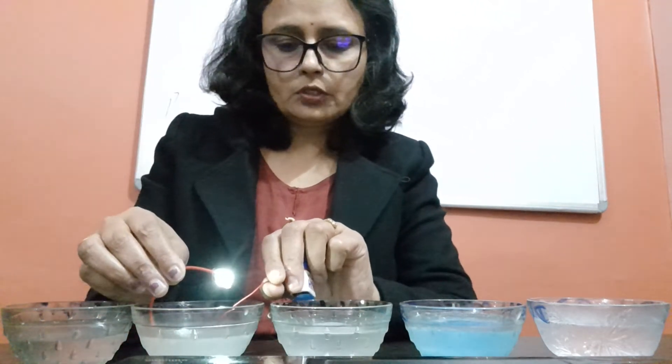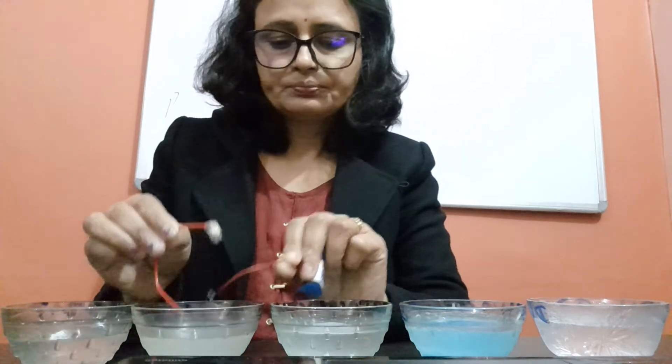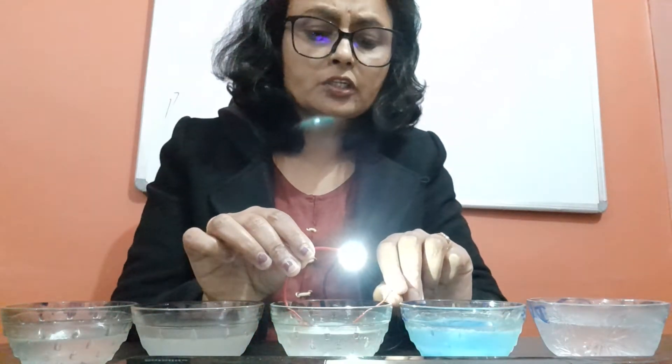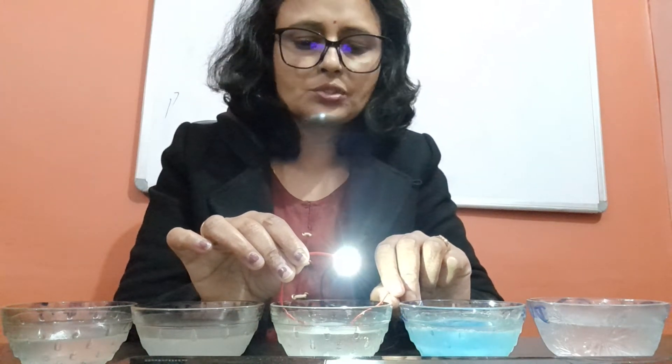In lemon water, the bulb is also glowing, which means it is a good conductor. Next is salty water — in salty water, the bulb is glowing very brightly, which shows that it is one of the best conductors of electricity.